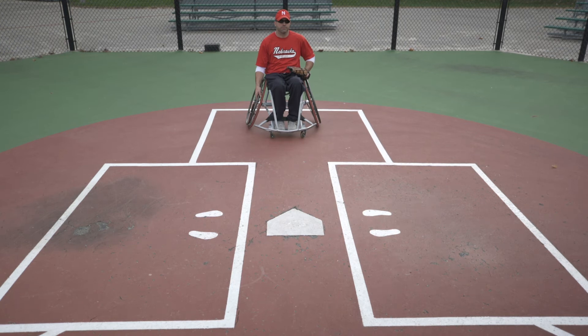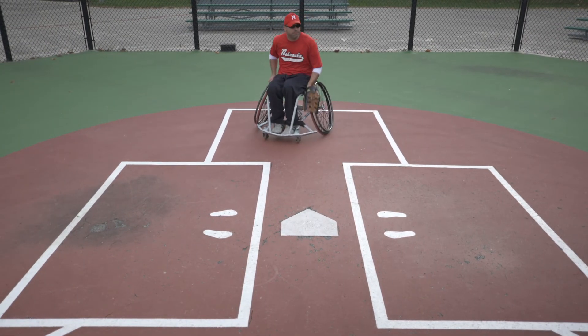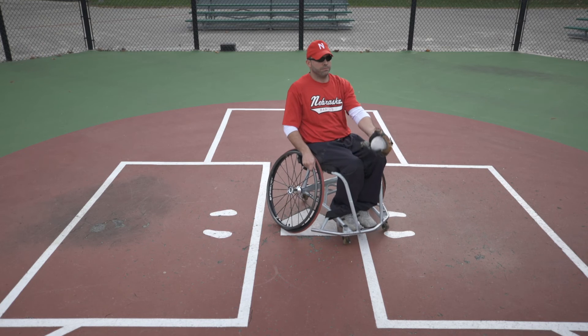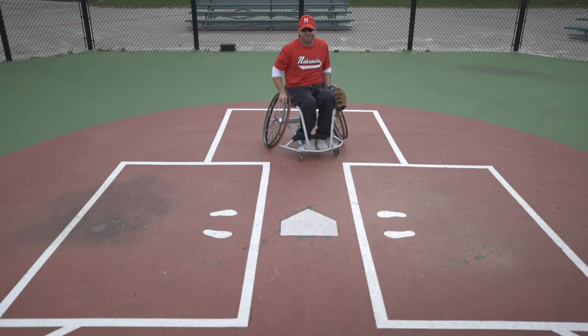The first responsibility for a catcher is to catch and return the ball to the pitcher after each pitch if it's not hit. If the pitch is hit, the catcher should field any balls in the area near home plate. If there are base runners, the catcher should stay at home plate. If there are no base runners, when a pitch is hit, the catcher can help by providing a backup to first base.